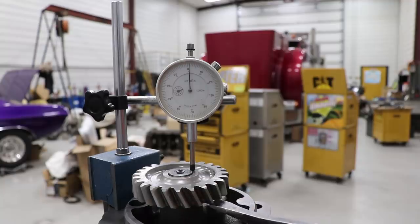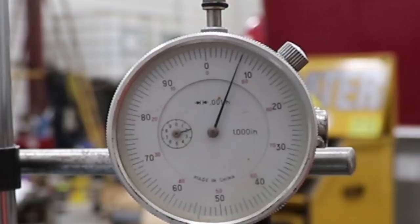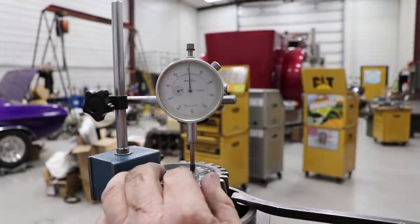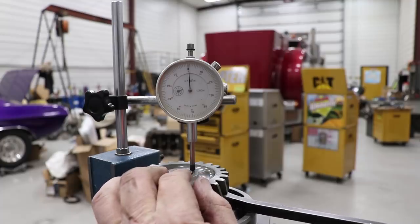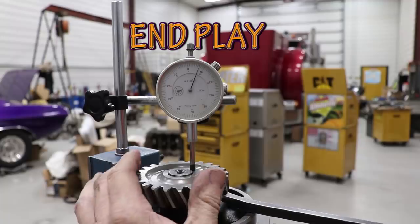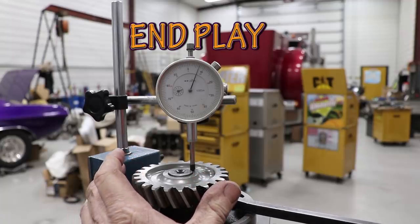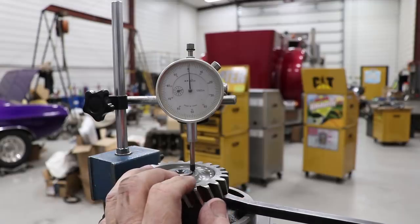Is that zeroed? About on one it looks like. What do you see there? I see way too much backlash. That's too much. That's just not going to work.